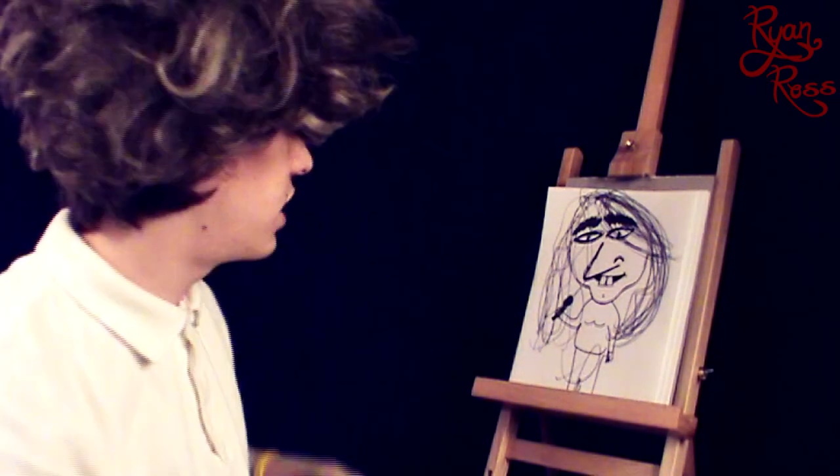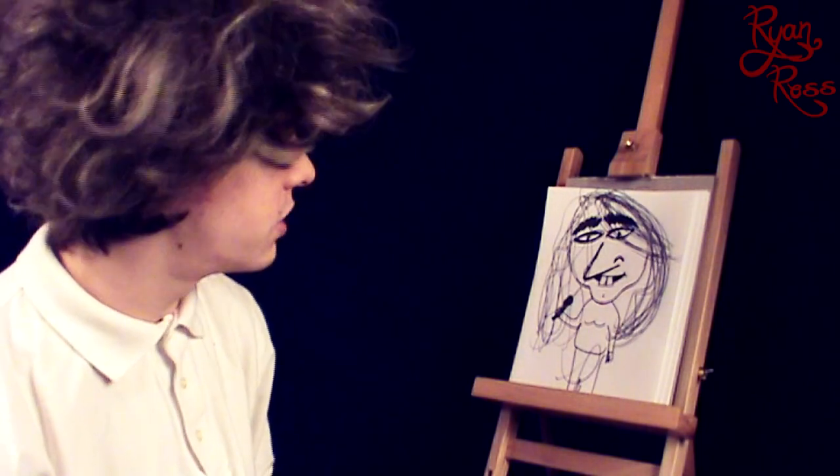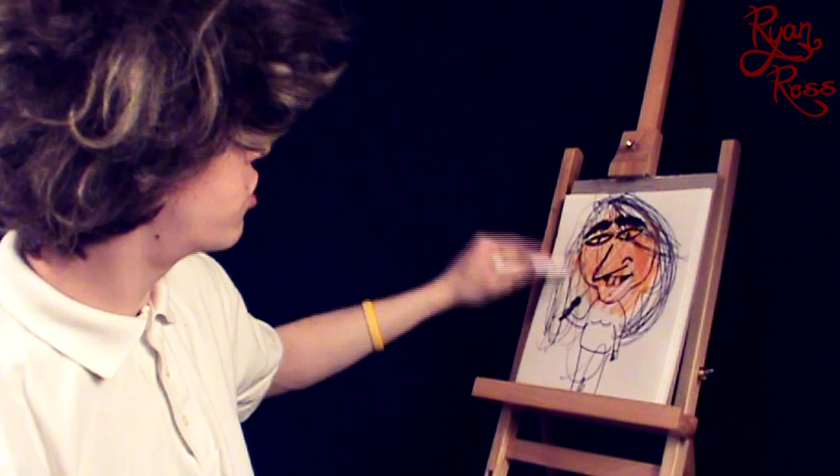This golden yellow should work fine for the skin. Since most of the canvas is her skin, you're just going to place the marker, not look, and just scribble. Scribble and scribble and scribble. If you think you've scribbled enough, scribble some more.